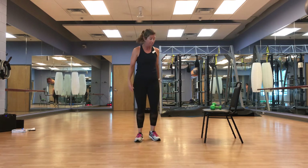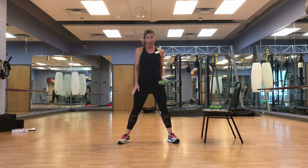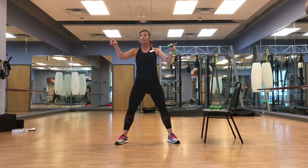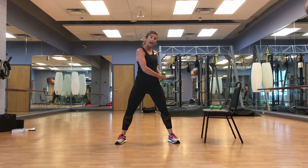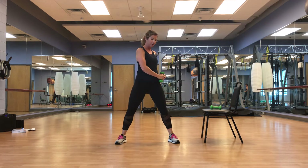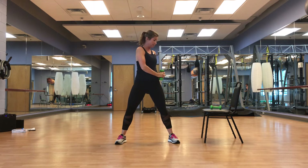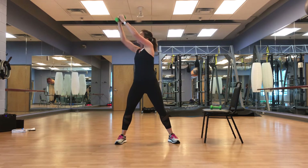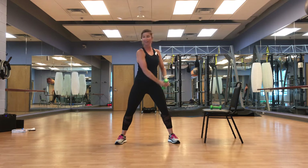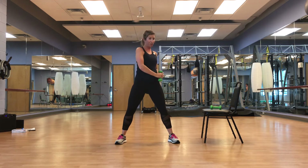Wide stance, toes out to the sides pointing to the corners. We're going to start at the hip on the left side, swing it down and up, then put it back nice and easy — twisting up top. Intercostals and core — twisting up and down.